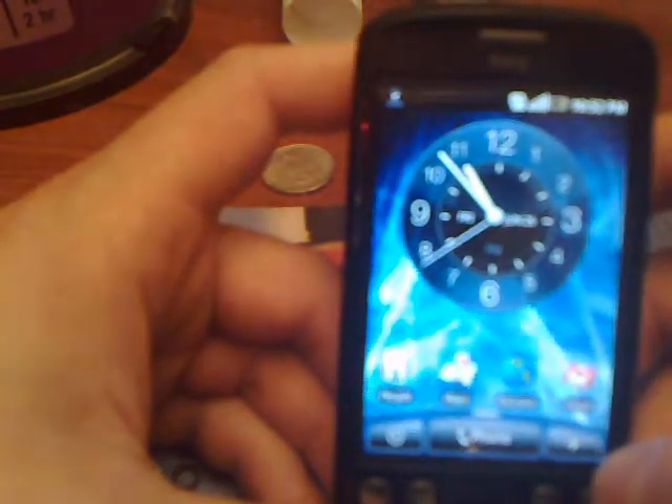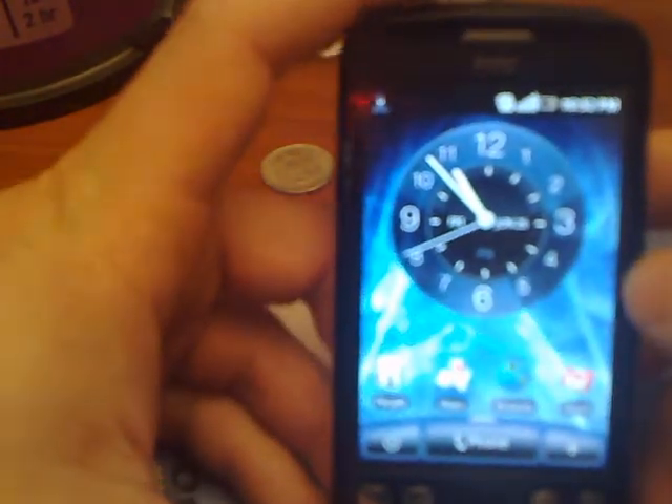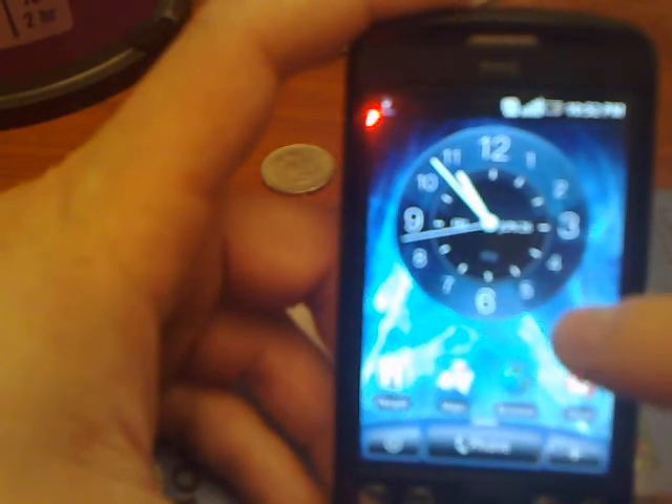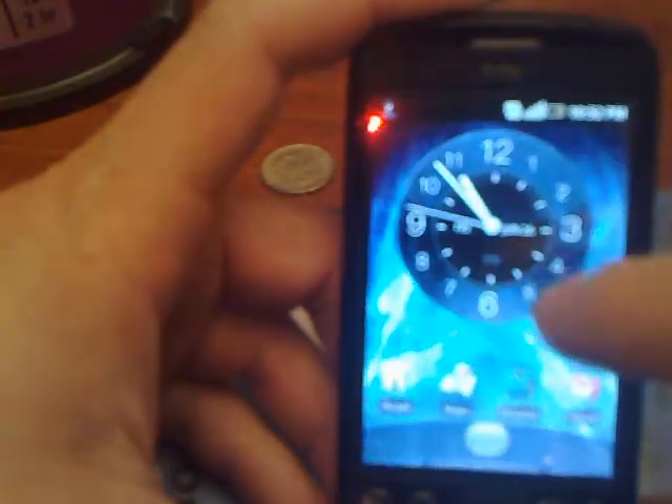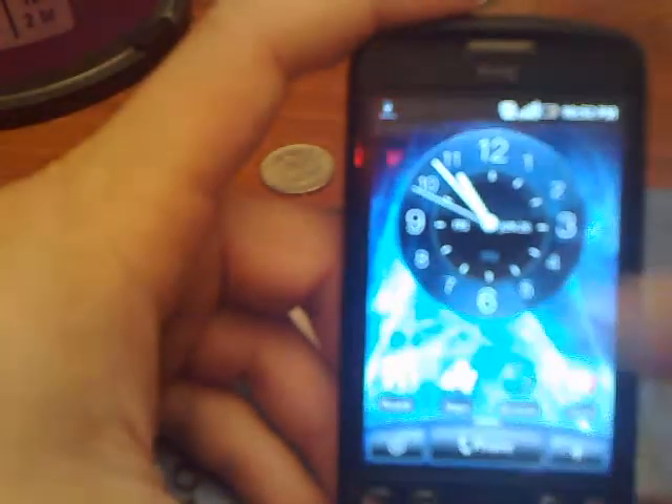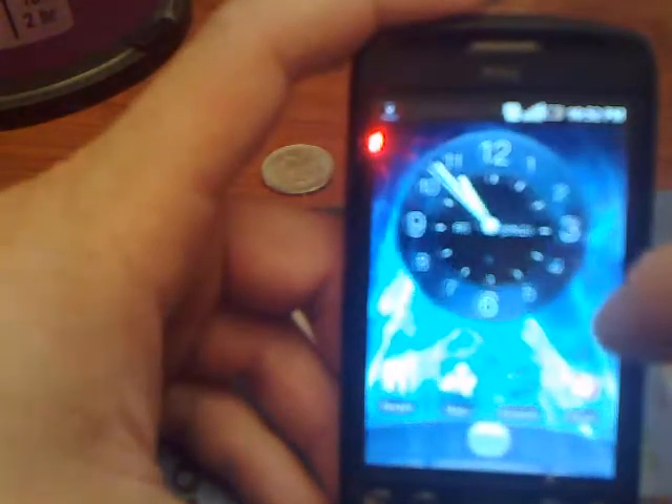You can see the analog clock doing that thing that it just did. Just like the iPhone, you can actually move side to side. This is your main screen, but you can actually go from left to right. You've got about seven screens, so there's quite a bit of stuff you can put on.